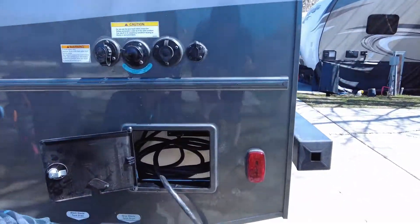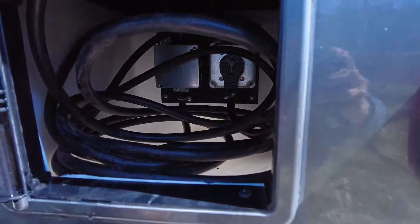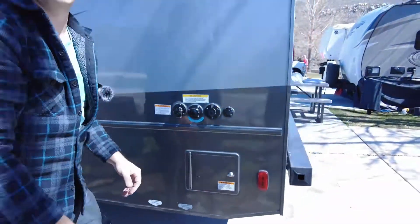We always need to make sure that we plug it back into the generator, that way if we go to use the generator and turn it on, it'll work. Fold that up, get your cord out of the way, close the little cover, and there it is.